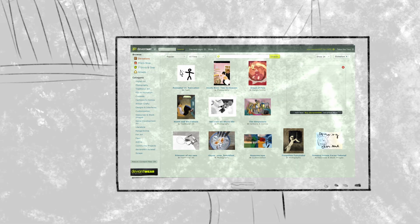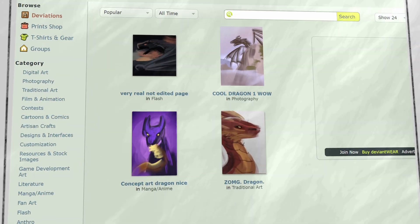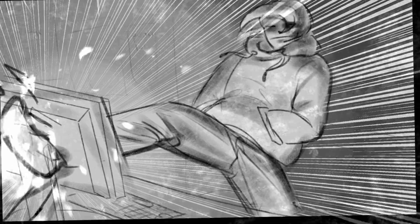2010. DeviantArt was somewhat new. Some people were posting cool dragon concept art, and 13-year-old Shala was inspired to make something epic. About an hour later, this abomination was on his computer monitor and he wasn't feeling good about it.